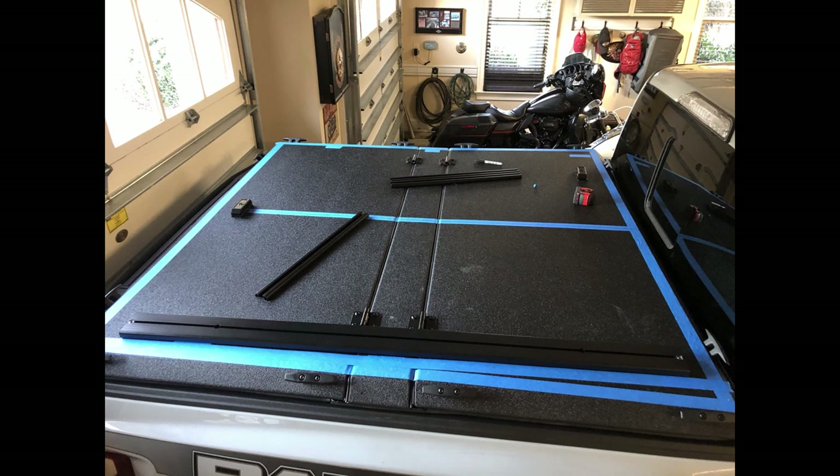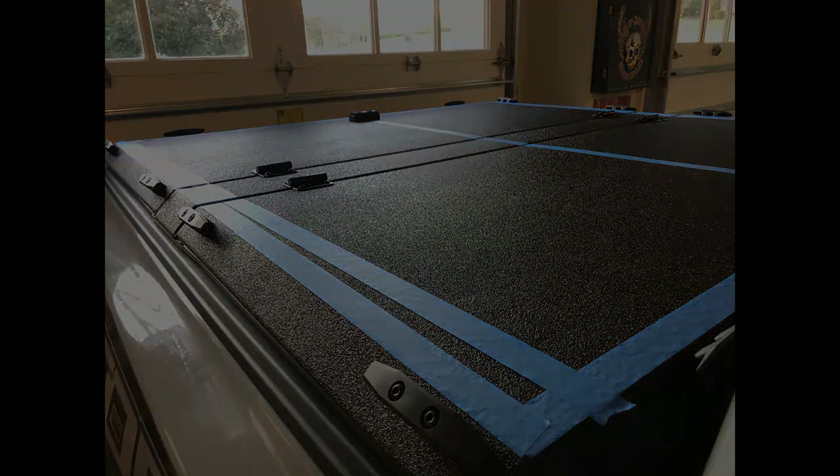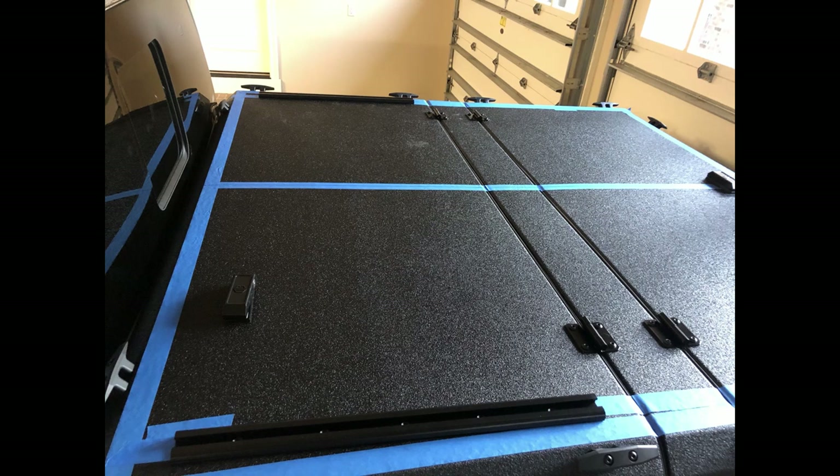Once those reference points are set, stretch a piece of tape along those three marks — that gets you in the general area of where that load bar mount will be. The tape gives you a surface to mark on, since you obviously can't make a clean mark directly on the Diamondback cover itself. This picture also shows how much taper there is — quite a bit of difference. It's definitely not a square bed.